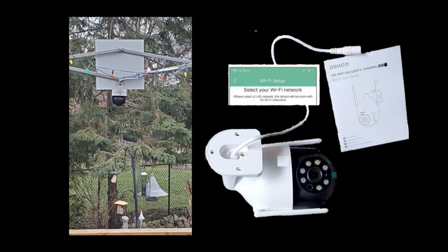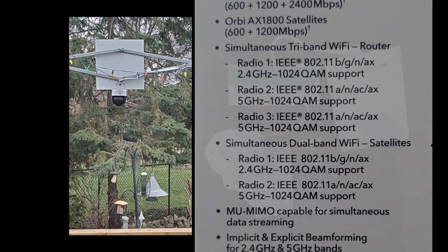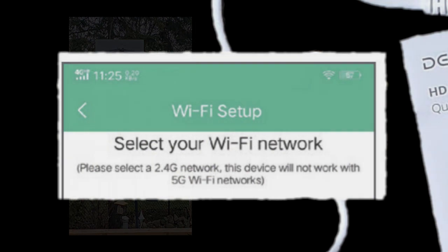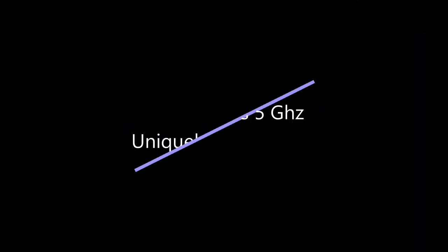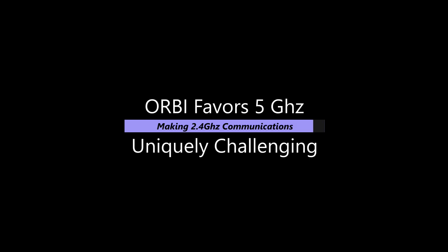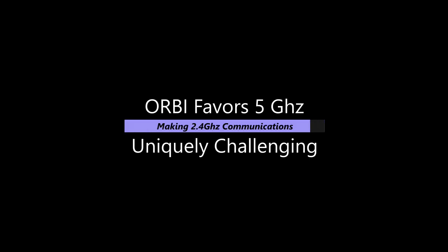My next installation hurdle was registering my security camera to the network. I was not expecting a problem because Netgear specifications claimed 2.4 and 5 gigahertz radio support — an important buying consideration since the majority of Internet-of-Things devices, like my security camera, operate on 2.4 gigahertz. However, I quickly discovered that consumer-grade models like Costco's AX3000 do not support broadcasting off the 5 gigahertz dominant radio. This favoring of 5 gigahertz presents a challenging situation, since it locks out any 2.4 gigahertz device from acquiring the network SSID and password credentials during setup.